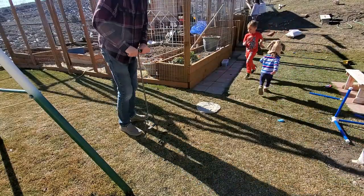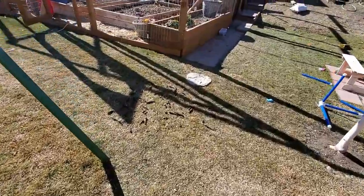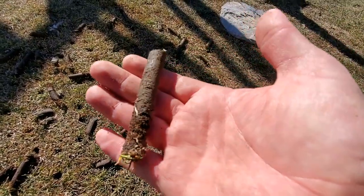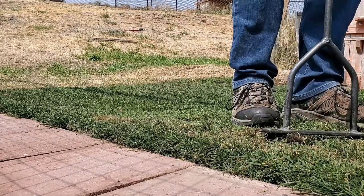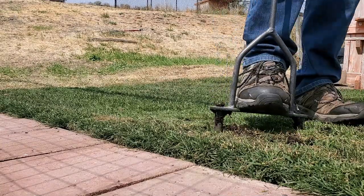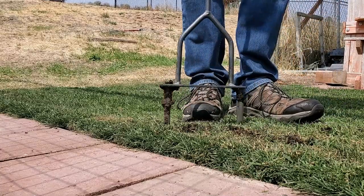I've gotten accustomed to understanding the soil moisture level in my lawn, because when the moisture level is too wet, the manual core aerators don't work very well, and when it's too dry, they don't work very well either. You're also going to find that if you have sandier soil, the consistency of your soil is going to impact your ability to use a manual core aerator. Loose, sandy soils in some cases don't even really need to be aerated the same way that dense soils with a lot of clay in them do.